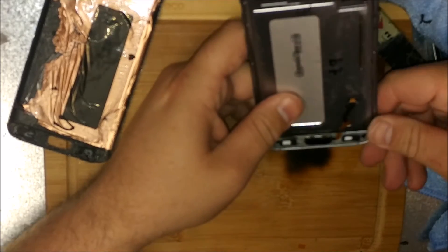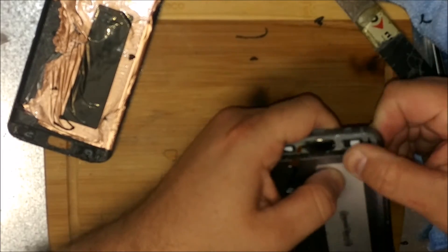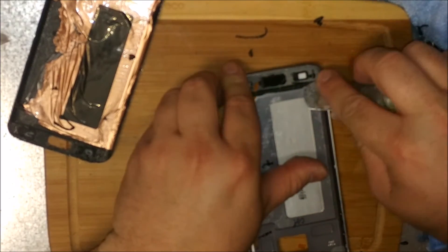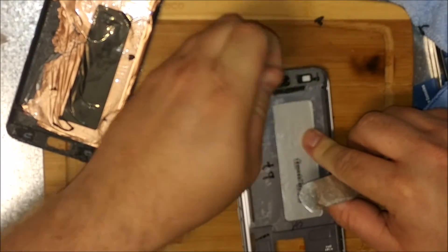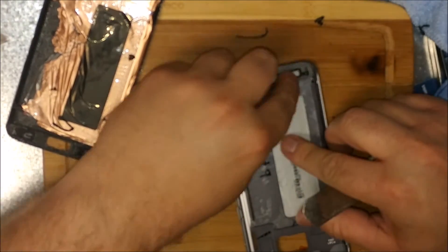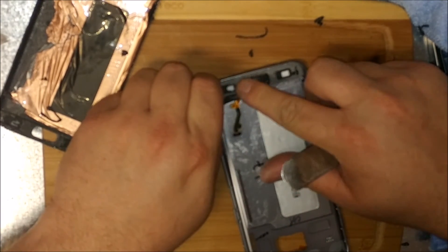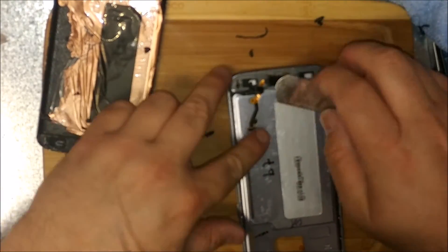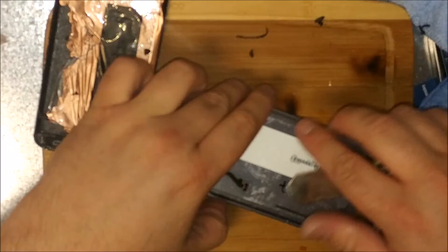Just trying to remove all this excess glue here. It's too bad that the display doesn't come with adhesive — that would sure be nice. Looks like a thick layer of glue right here, very unusual. I wonder what the point of that is — it goes in between the home button. That makes no sense.